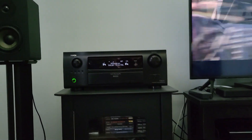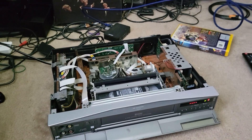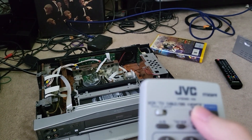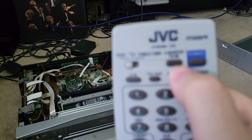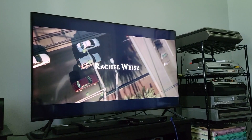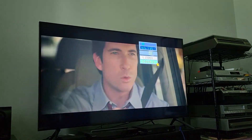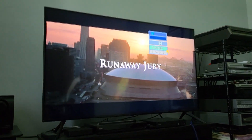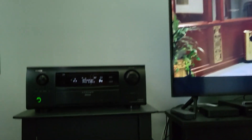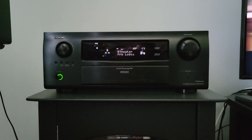All of these tapes have Dolby Digital and PCM — two-channel PCM. On this unit you can toggle using the audio monitor button, and you'll have a choice between Dolby Digital and Stereo. You can see that outputs a two-channel PCM signal.